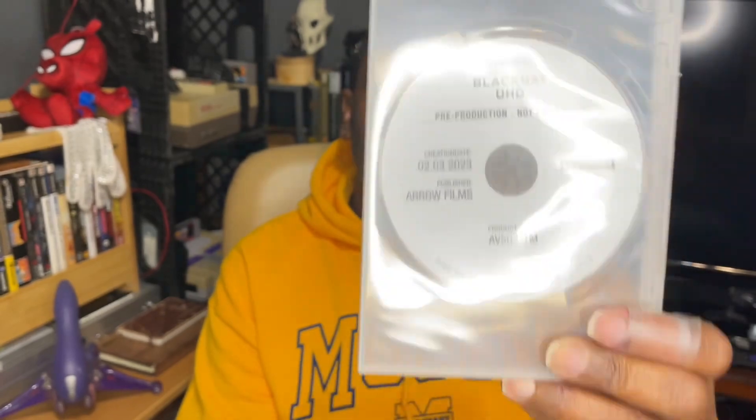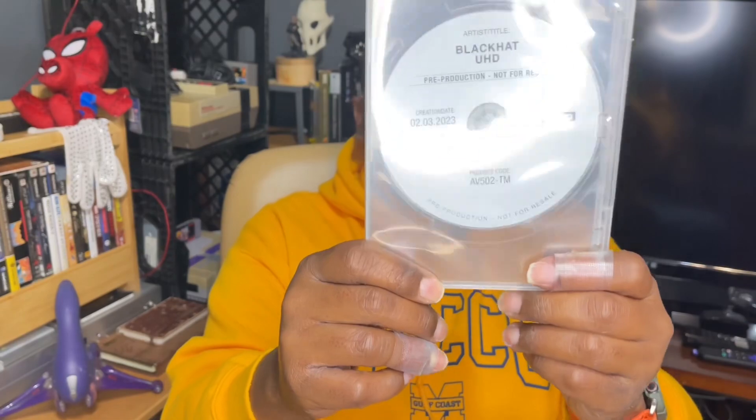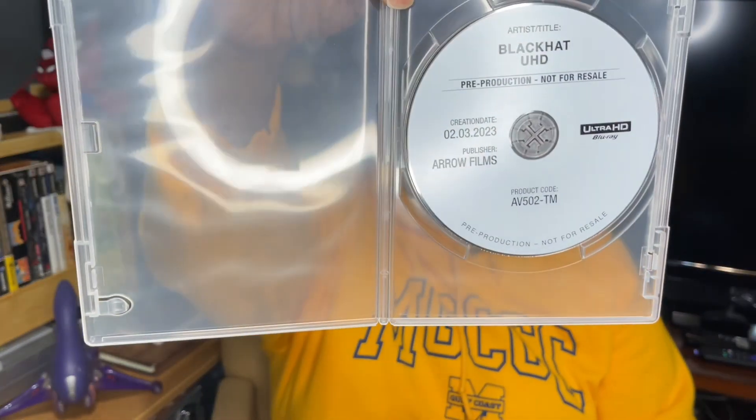This is the Chris Hemsworth movie Black Hat. Have y'all seen it? It's actually a pretty interesting movie — basically about this guy over in Southeast Asia where the country ends up falling, and what he has to do is get him and his family out of harm's way. Really cool movie. This is a promo copy, and I'm just so thankful for MVD Entertainment for sending this along for review.